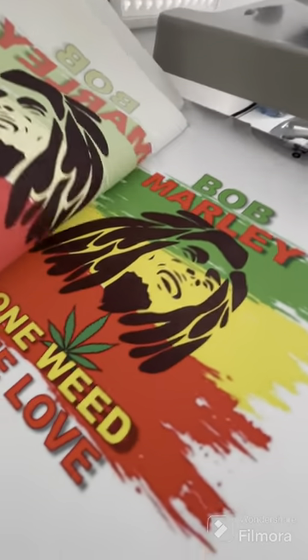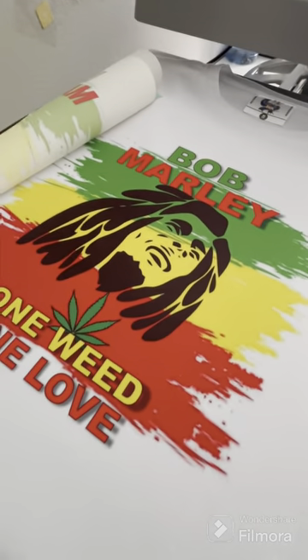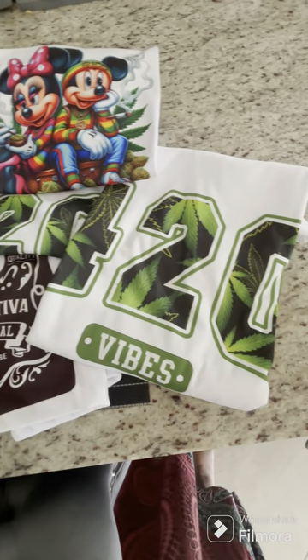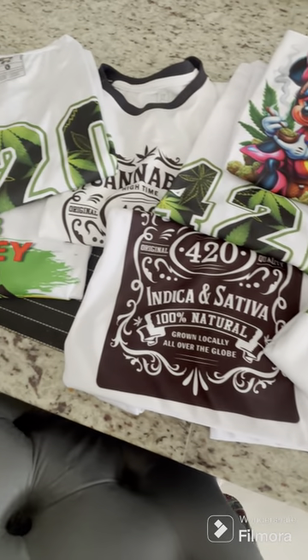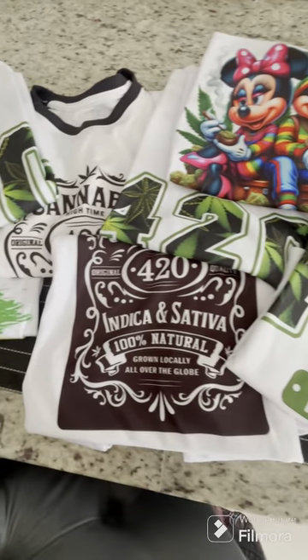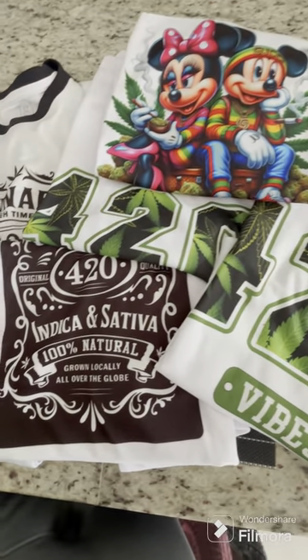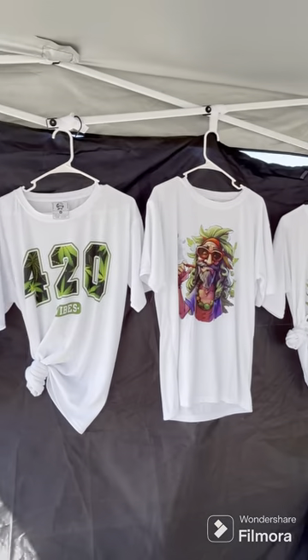I do it every year and I usually do very well. I also display my earrings as well. As you can see, these are some of the designs I'll be selling at my cannabis festival — the colors came out very vibrant. The shirts sold out completely, as you can see them hanging up on my tent on the outside.